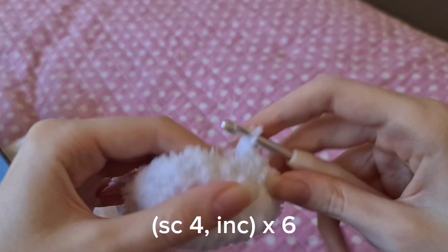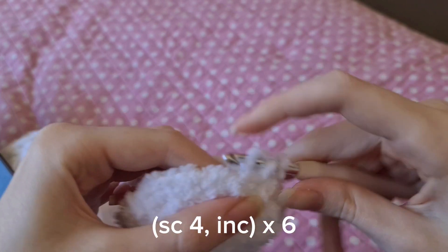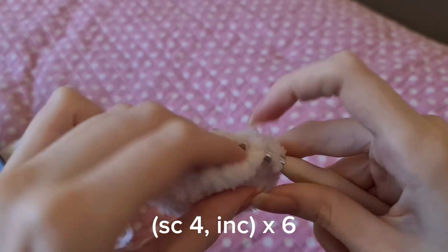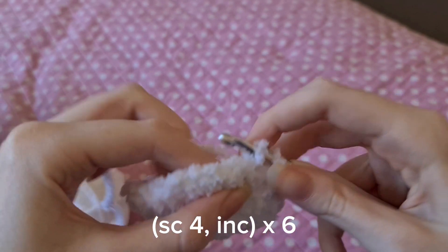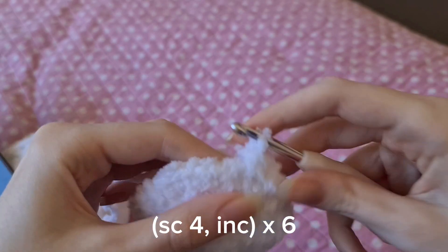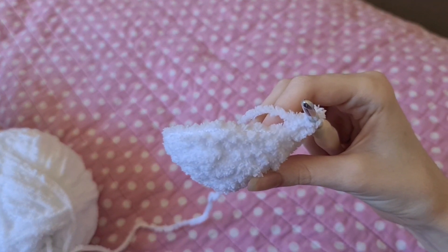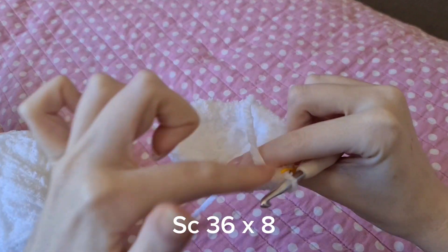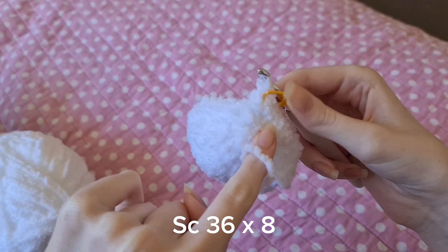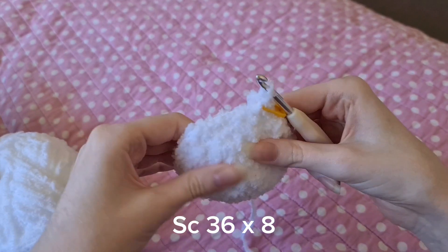After that we're just going to be doing eight rows of 36 single crochets. I would count each of them out to make sure it stays the same and mark down each row you've done so you don't lose track — because you won't be able to count them because of the fluff.